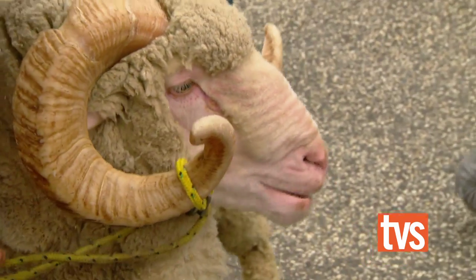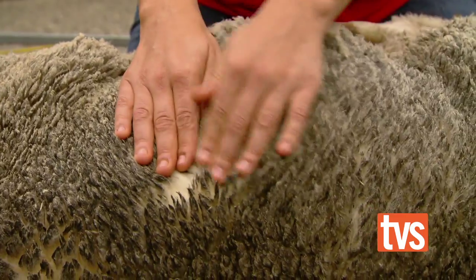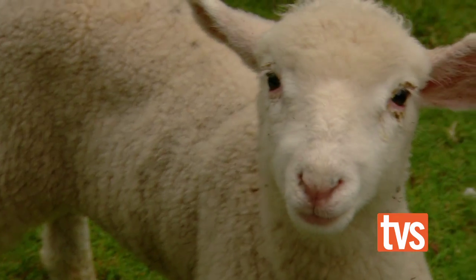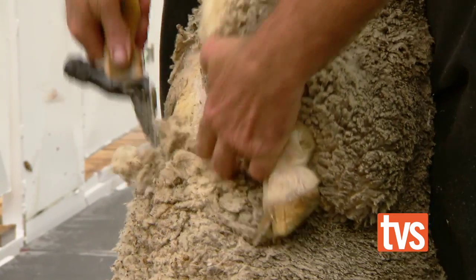Another great Australian rural tradition is sheep shearing, and I thought I might give it a go and start the process for the next woolly jumper. So Jim, can you tell me what's the one thing I should know before I shear a sheep? When you go into being a shearer, you're going to be a professional athlete. You're not a workman, you're not a tradesman — you are a professional athlete, and it's a mindset.